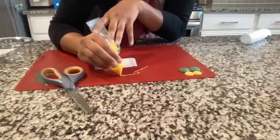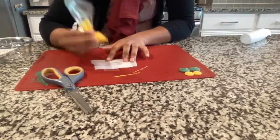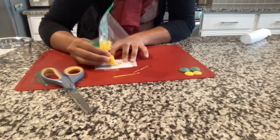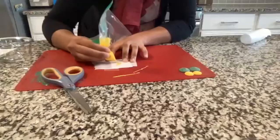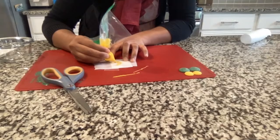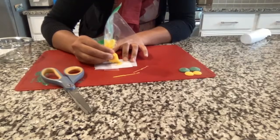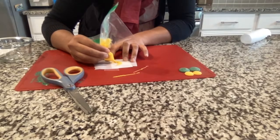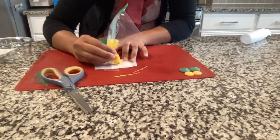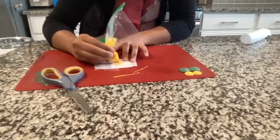Once your hole is the right size, take the bag and trace your crescent as best as you can — it doesn't have to be perfect. Line the outside edge of the crescent stencil first, then fill in the inside. You can use a toothpick to fix the edges.